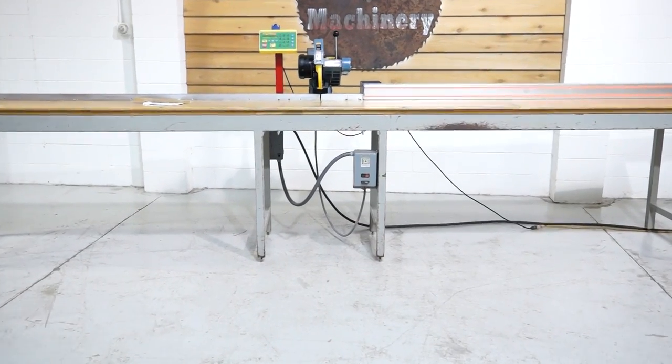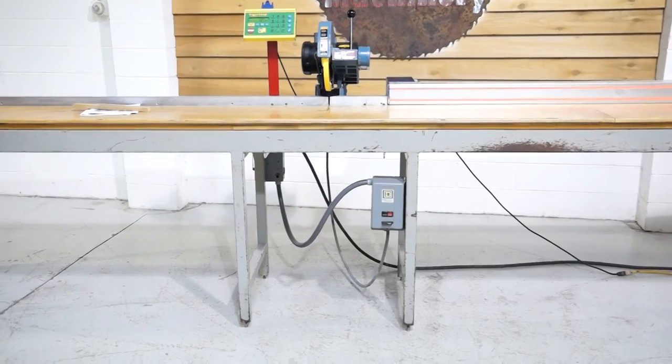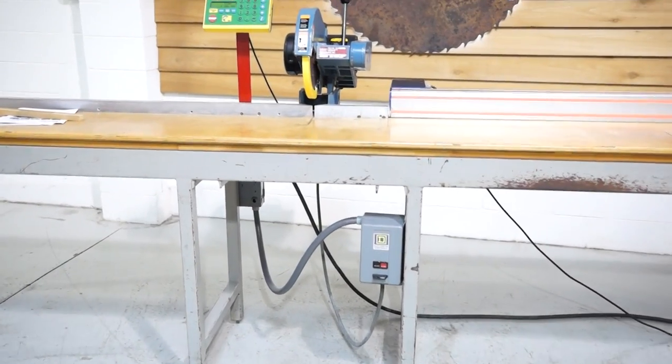That saw is 208, 230, 460 volt, currently wired 230 volt, 3 horsepower, saw duty.